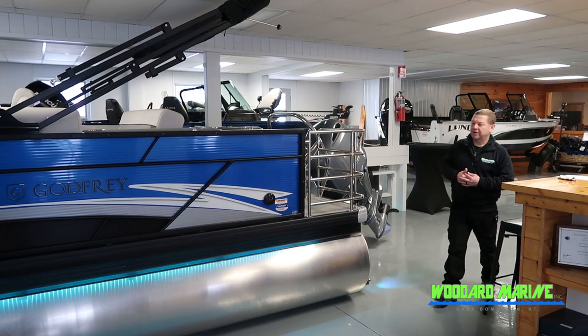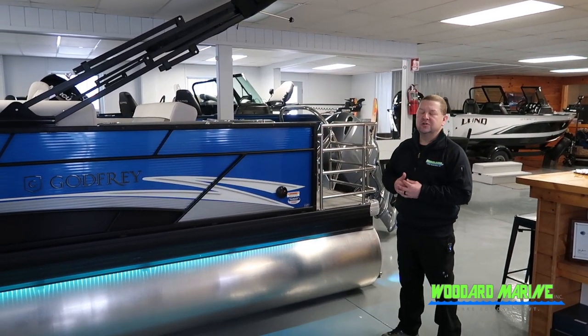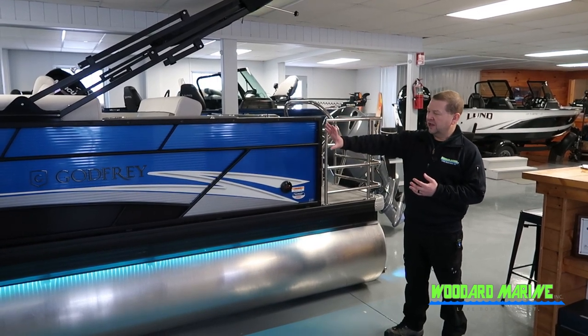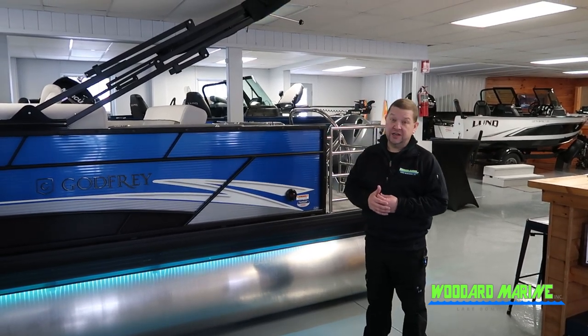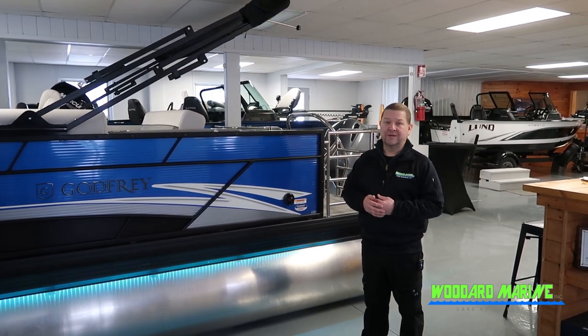Looking at the side of the boat on the beam, you'll notice the under-deck lighting. This is RGB lighting, so you can choose different colors. There's a nice Godfrey package of colors and graphics. Towards the front of the boat, there is also deck lighting, dock lights, and the standard navigation lights.